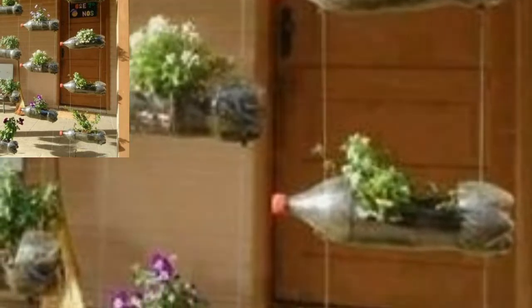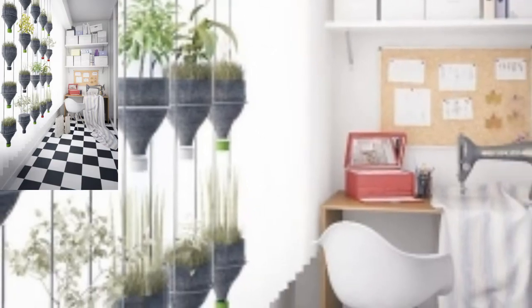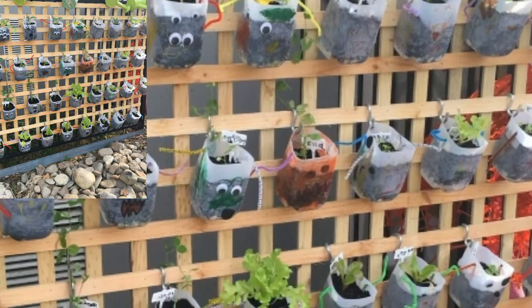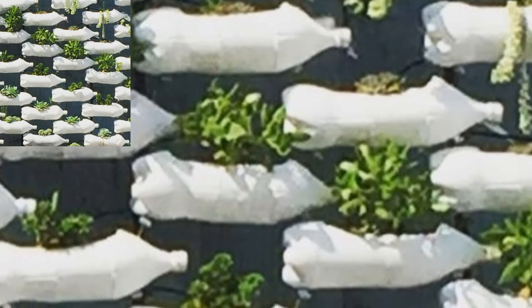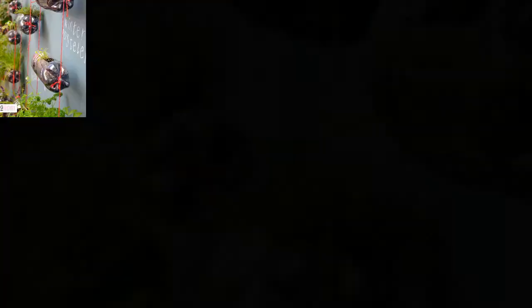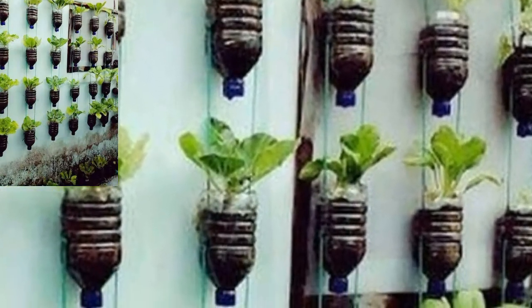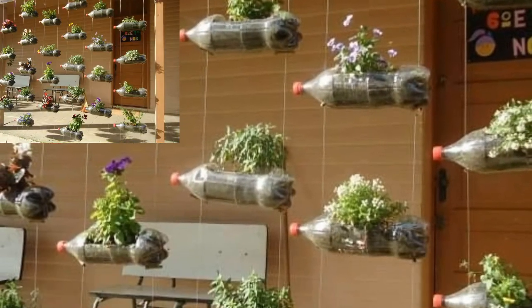If you want more garden plastic bottle design ideas, please like my video, subscribe to my channel, and do not forget to press the bell icon for the latest updates. Stay connected with me — remember me in your prayers, friends. See you soon. Allah Hafeez and take care.